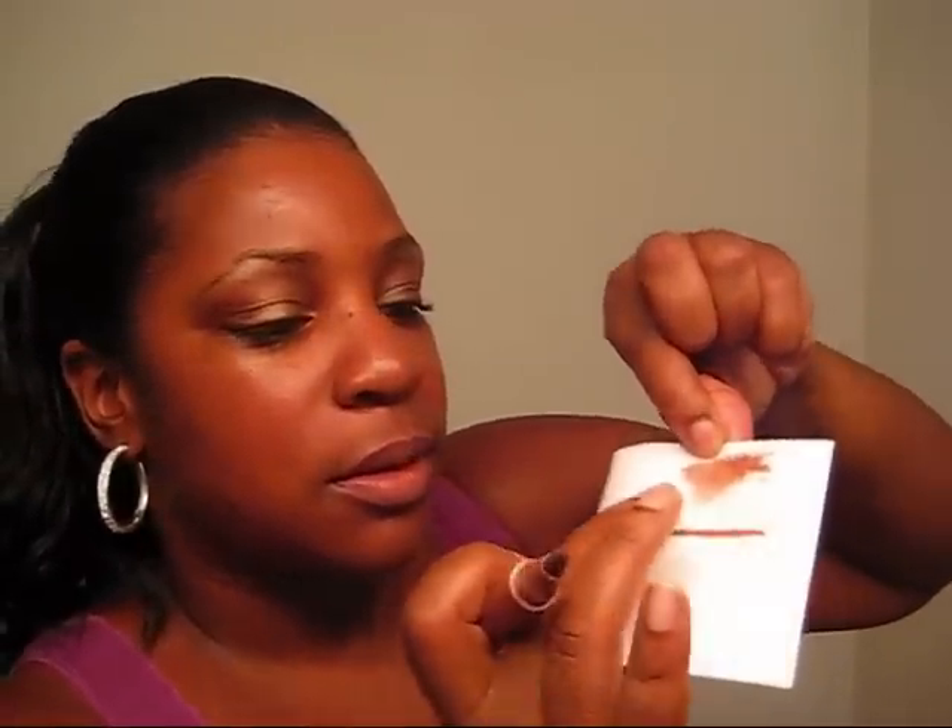Now you saw me open the lip stain - it actually has a little cap on the inside, kind of like a stay-fresh cap, because it's like a felt-tip pen. And it's almost the same color as the Maple Syrup lipstick - how funny is that! Check it out you guys - it's not going anywhere right away. Amazing, right? Okay, so that's that.